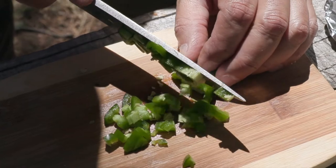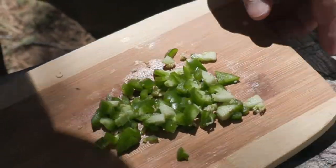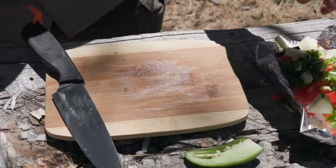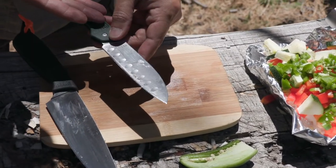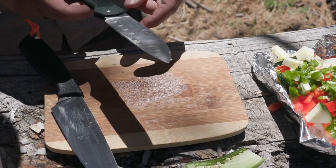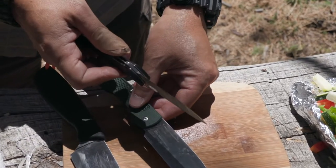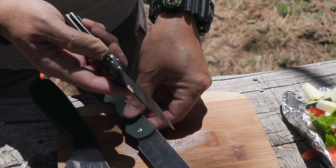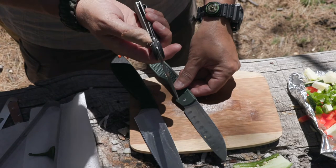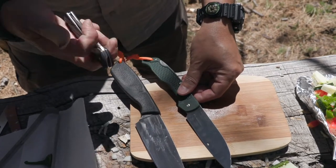Both of these blades have flat grinds, which work really well in my opinion. I'm actually surprised because you are a hollow grind fanboy. It depends on the blade and the thickness. The chef's knife in this series is a hollow grind, but for kitchen use I favor flat grinds. There have been times pushing through hard material with a hollow grind where I experience a little bit of roll — but that's what steels are for. We're going to talk about steels as a bonus round towards the end.